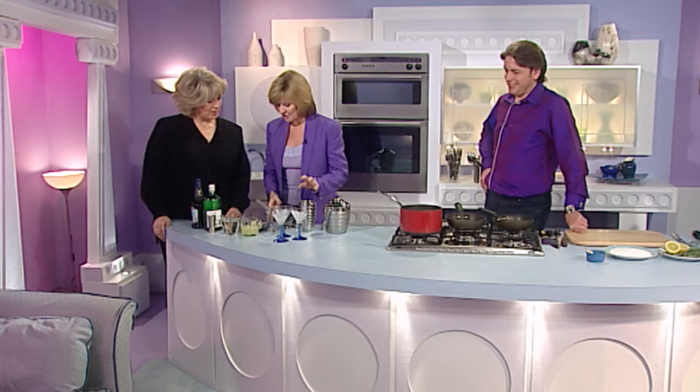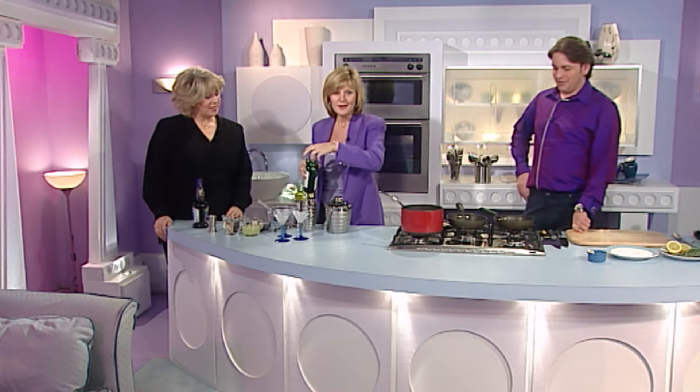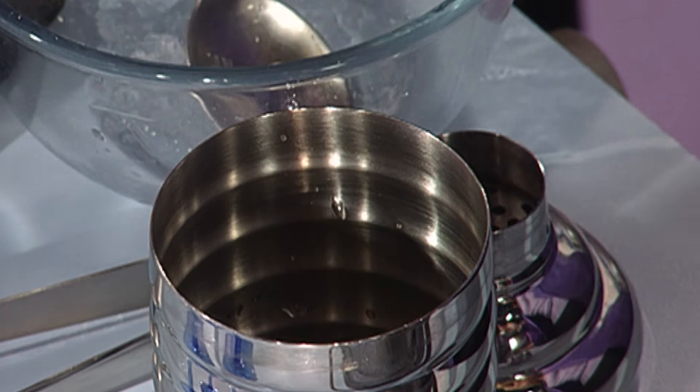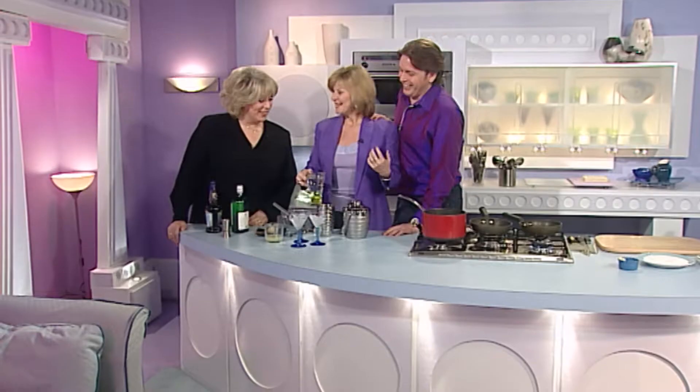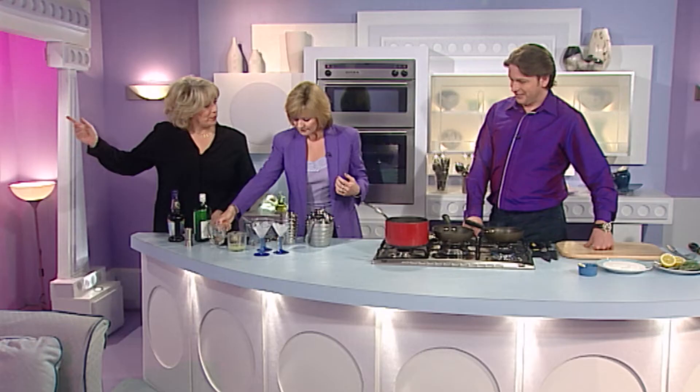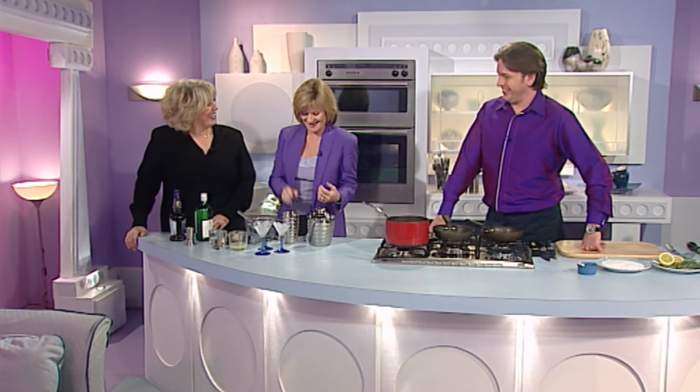This is a gin bramble. I'm going to put the ice in. In my little shaker there's a lot of gin — two parts gin, lime juice, and stock syrup, which is just sugar and water. Let's give this a little shake.